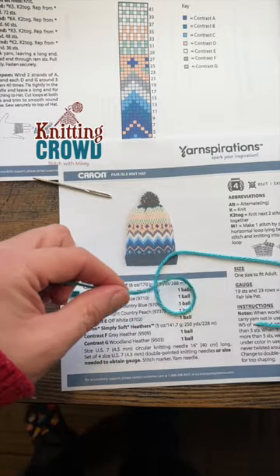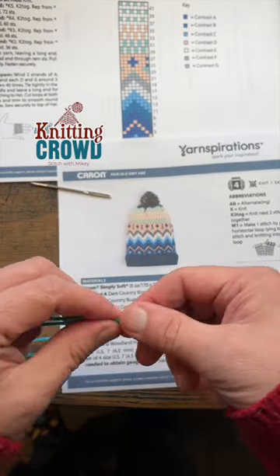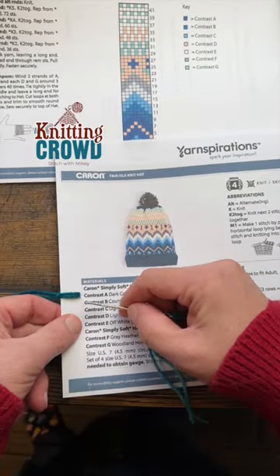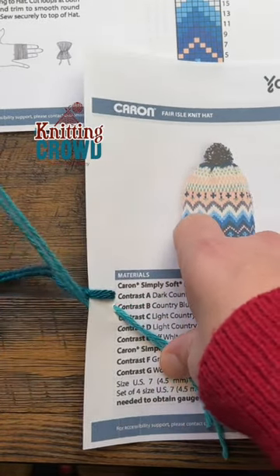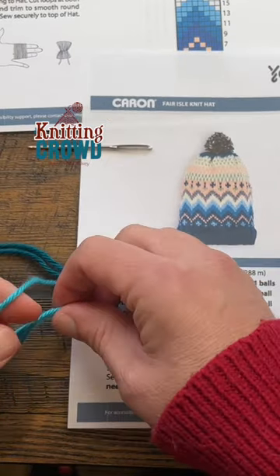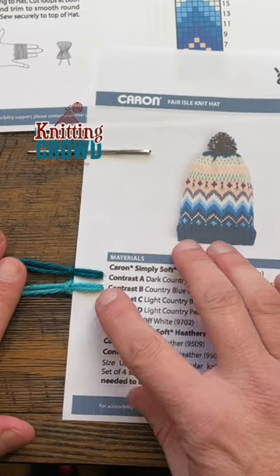Take a strand and just cut it long enough, pop it through a tapestry needle, then go right beside the color that you want to assign it to. Pop it through, and then just put this through there. Whenever I need that color I can just look at the ball that is without the label and know what it is.